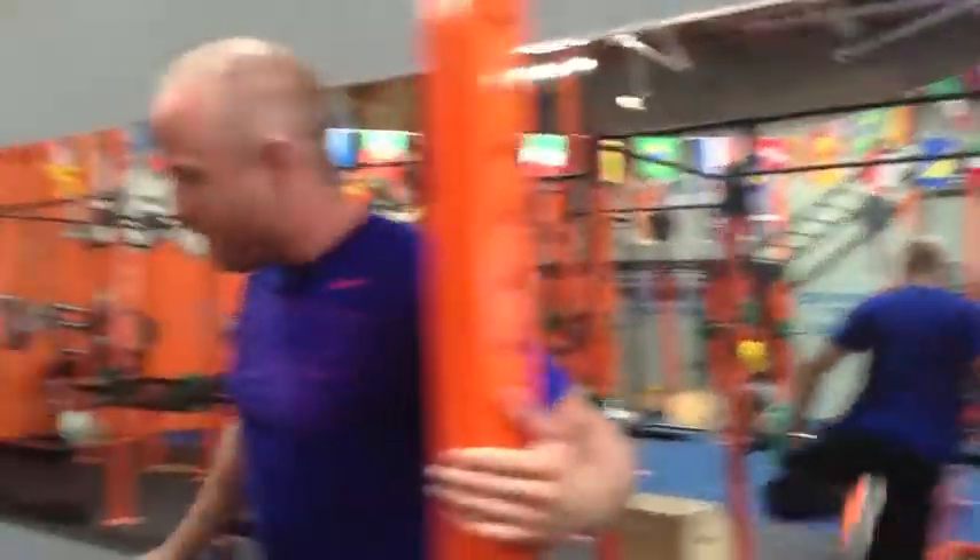But a lot of people still are confused on what's the difference between machines and free weights. Here's the deal. Let's say I do a dumbbell chest press and let's make it even better — let's do a one-arm dumbbell chest press. Check this out.